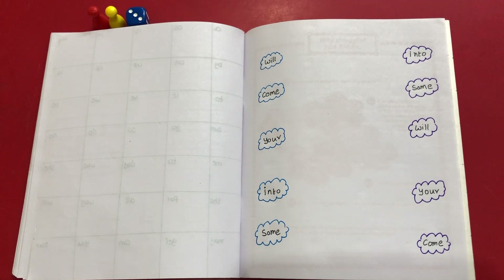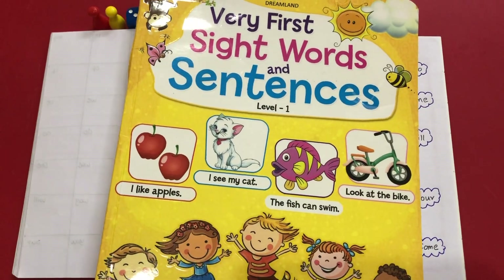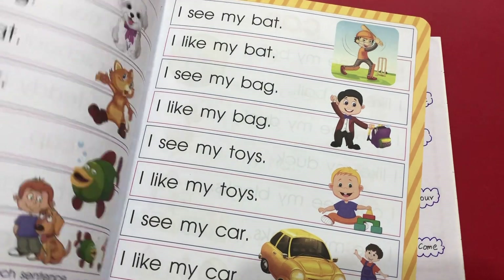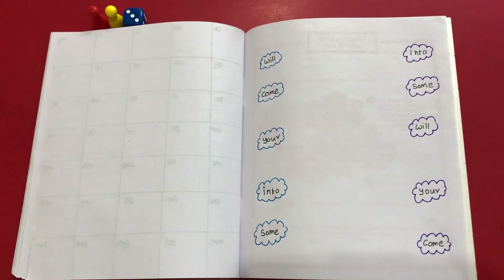Hi everyone, I hope everyone is safe and having fun with your kids. Today we are here with 10 worksheets for sight words. First let's talk about introducing sight words to kids and then let's see the simple worksheets to complex worksheets. Once we are done with the worksheets, I'm even going to talk about one of the books we use for practicing sight words at the end of the video. Let's dive into it.